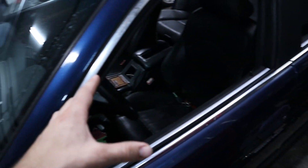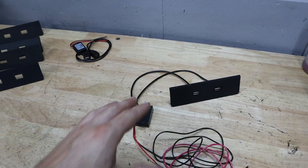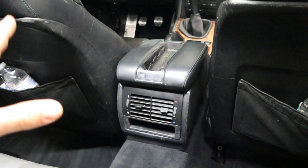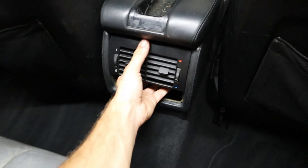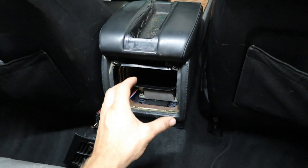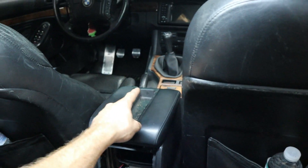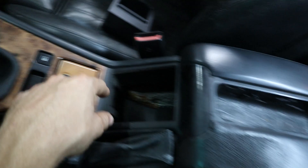So without further ado, let's start taking apart the center console. I'm going to show you guys how we're going to tap the 12-volt source in, and then we'll have this thing routed, installed, and charging our phone. We're going to start back here by removing this cubby — you just simply pull it out, it's real easy. Then we can go ahead and remove the AC vent and lay it aside. You'll see we have plenty of room to install our inverter and get the wires routed to the front of the car.